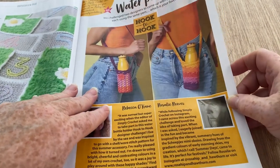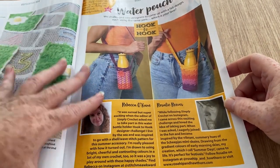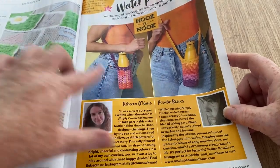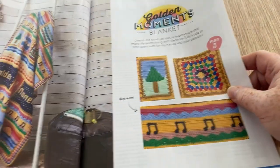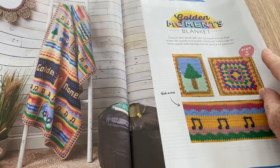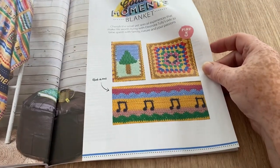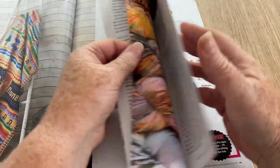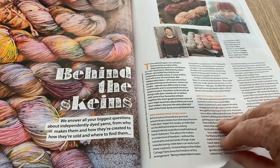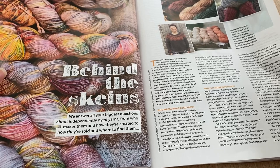This is where they give two designers the same yarn and brief, and they each come up with a design — those are the bottle holders. Then in the crochet along 'Golden Moments Blanket,' these are the squares: music notes, a tree, and normal granny, with instructions on those pages.